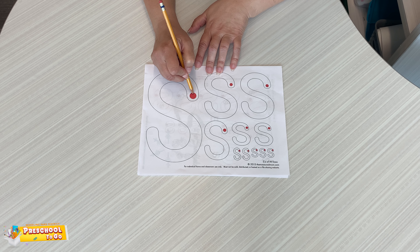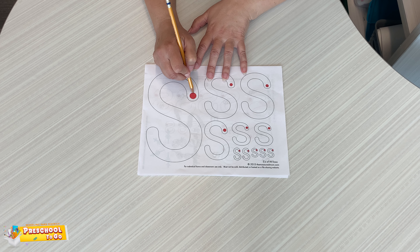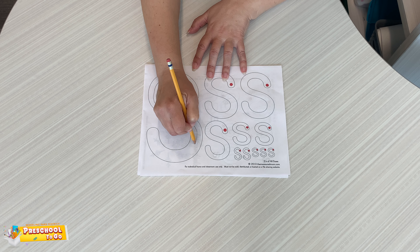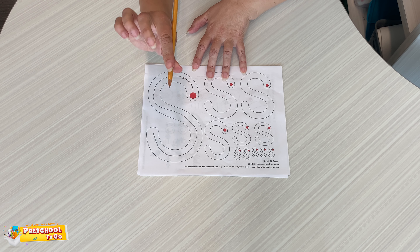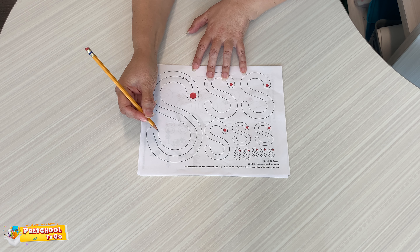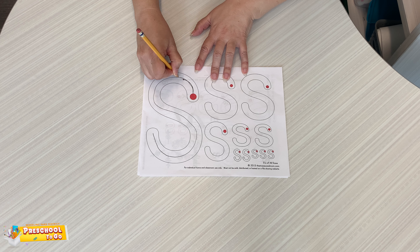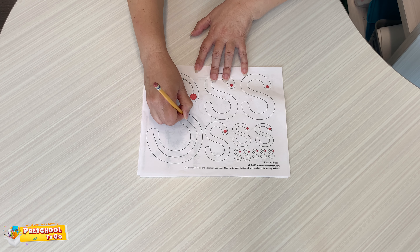To trace a letter S, you're going to start at the dot, you're going to come up, around, and down. You're going to pinch your fingers, fold the rest, again up, around, and down.